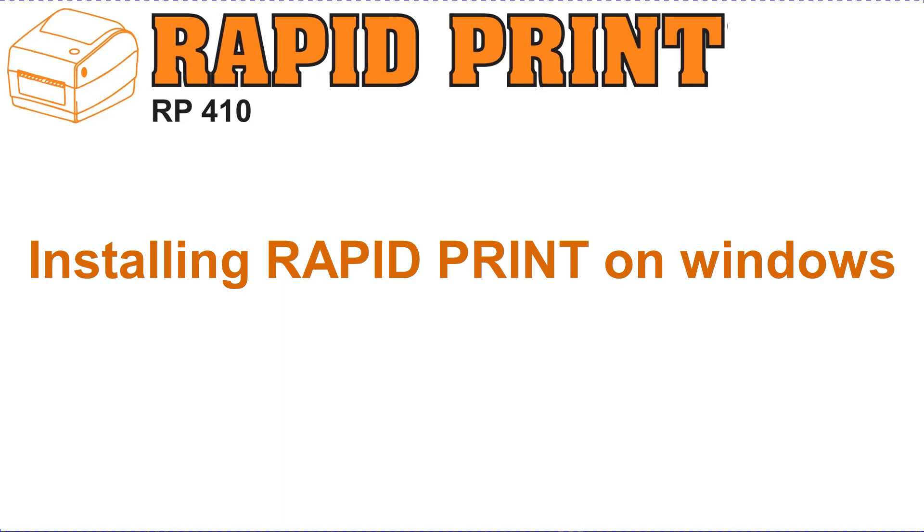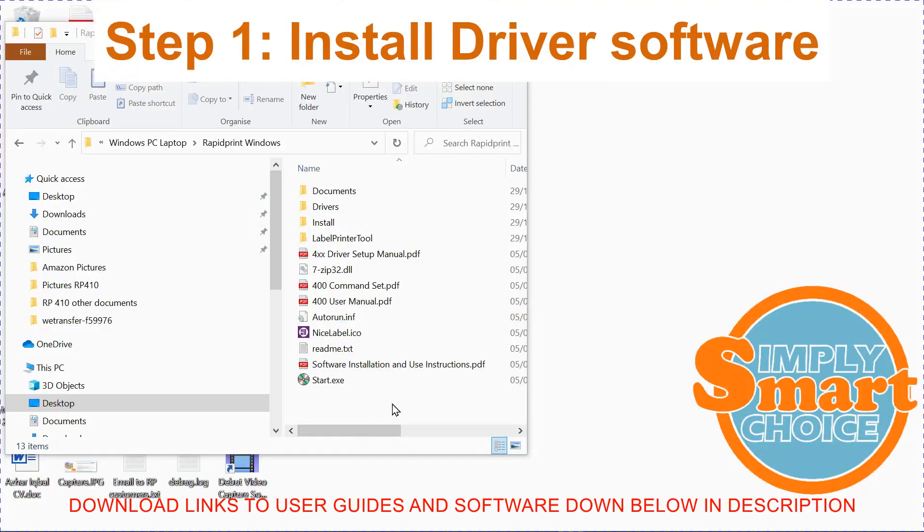In this video, I'm going to quickly show you how to install the RapidPrint label printer. This is a three-step process. In the first step, we're going to install the drivers.